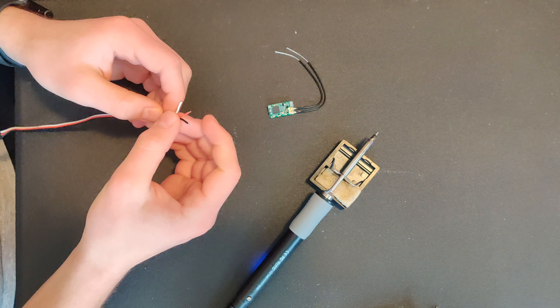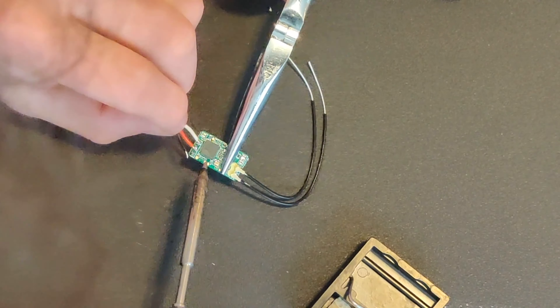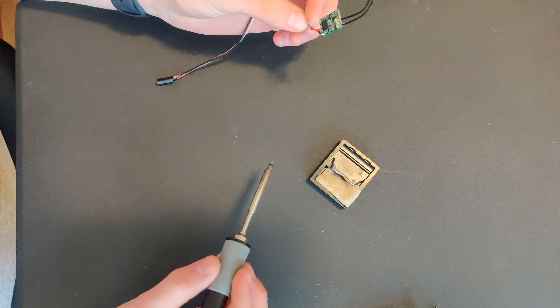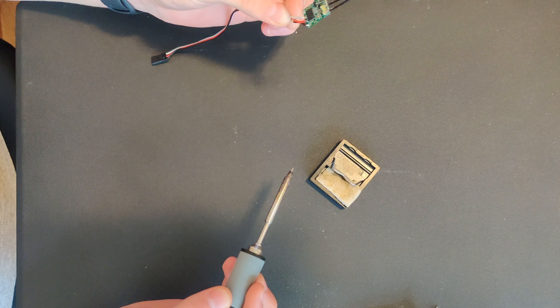You need to solder the S port to SBUS, 5 volts to 5 volts, and ground to ground on your XM+. We will start by soldering the white S port cord to the SBUS pad on our XM+. Now we will solder the 5 volt pad, and lastly the ground. And that's it! This is all we need to do to prepare the XM+ for flashing using the smart port on a FrSky radio.